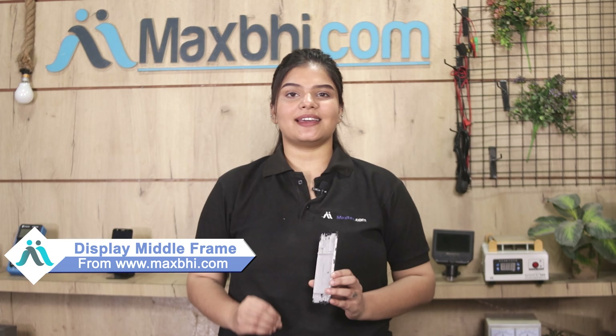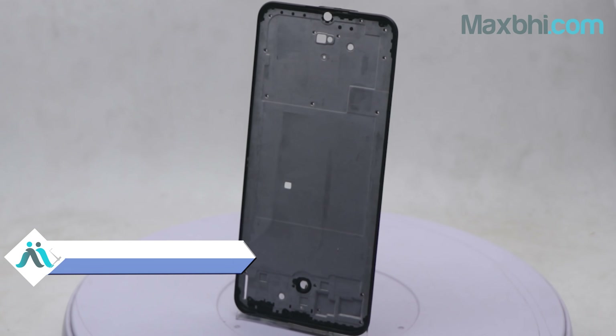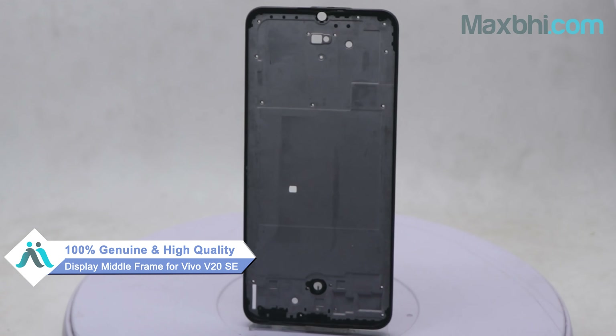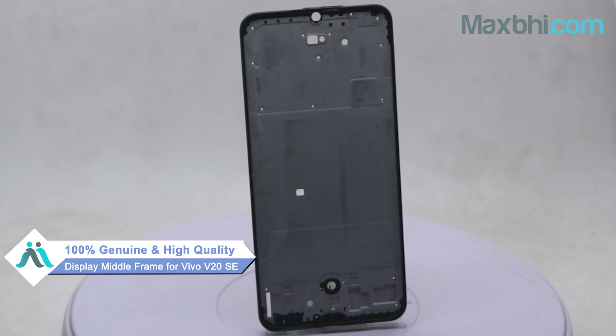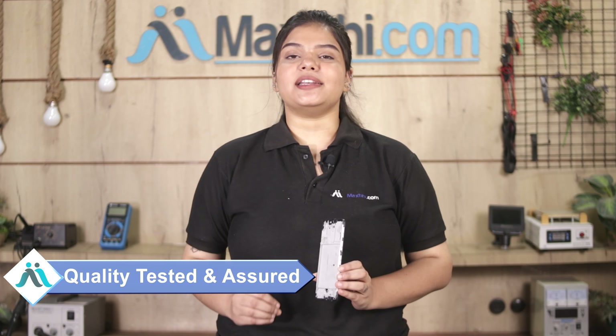Yes friends, you can buy Vivo V20 SE's new display middle frame for your phone. This display middle frame is a 100% genuine quality product which works similar to your original product with a perfect fit for Vivo V20 SE. This display middle frame can be checked and inspected and after quality assurance, this display middle frame can be delivered.